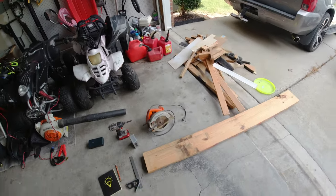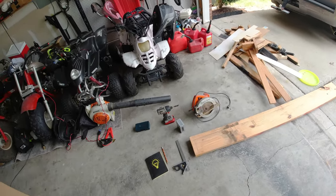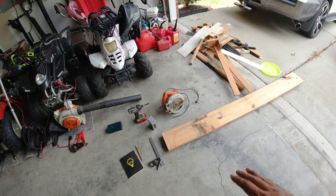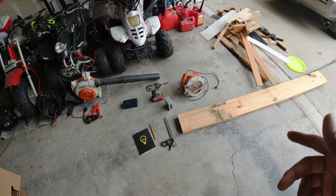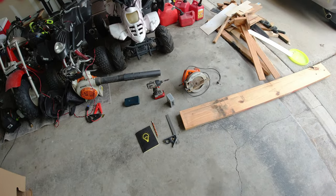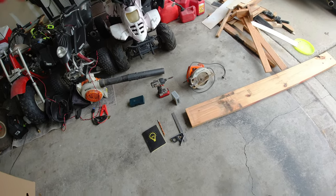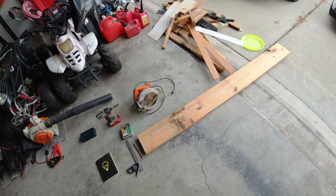Today we're building something — making a car ramp. My car is bagged but I still can't get a jack up under it, so I'm going to make a two-level car ramp out of two-by-six lumber so I can drive the car up on it and jack it up.